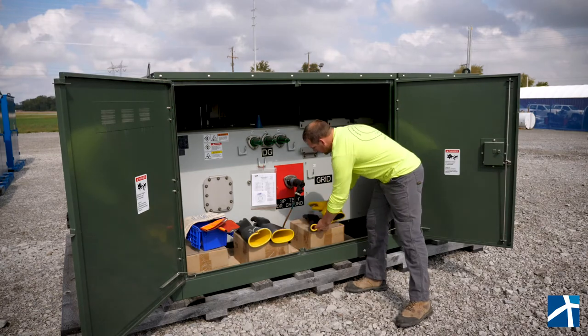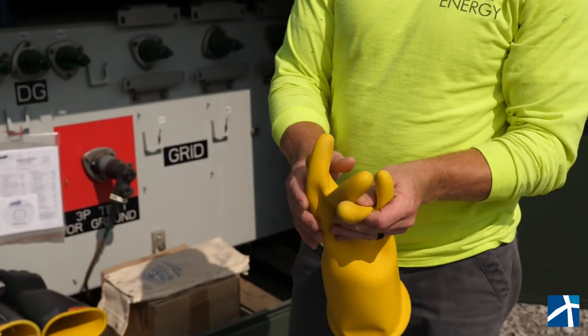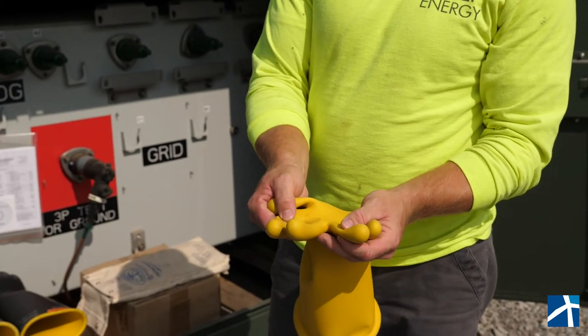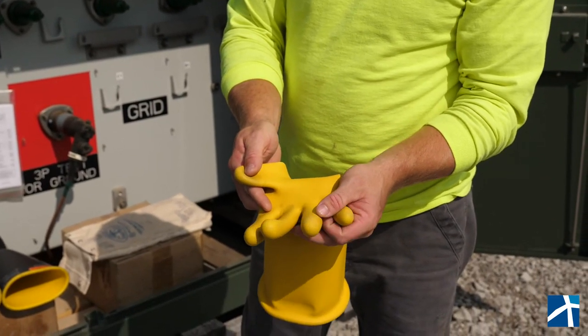Then we're going to go ahead and flip them inside out — which I've already done on this one — and check all the same things, in between the fingers and all the high wear points.